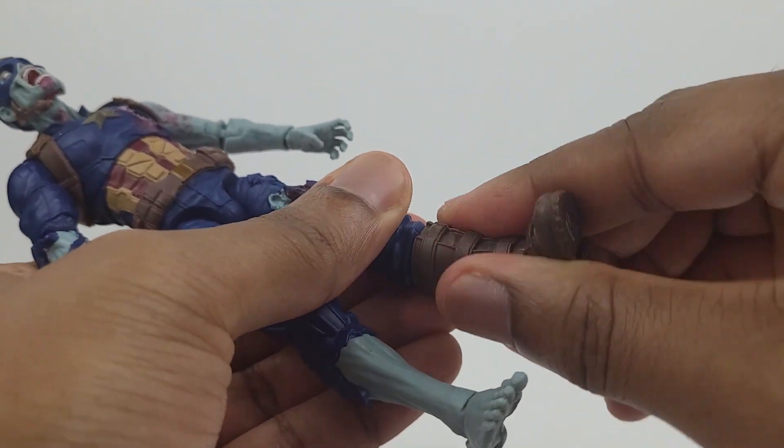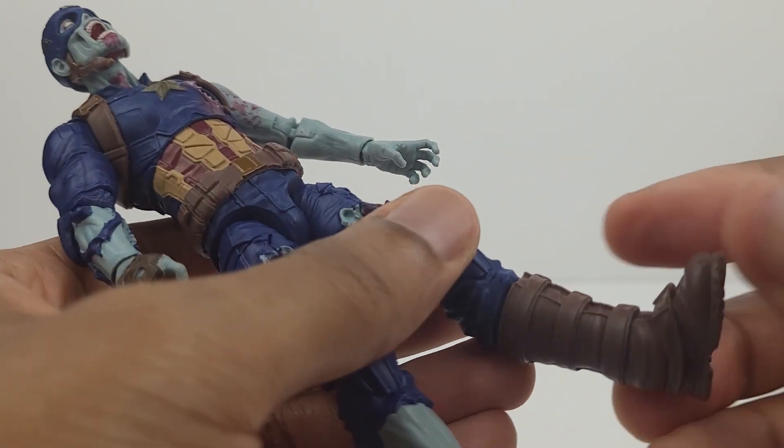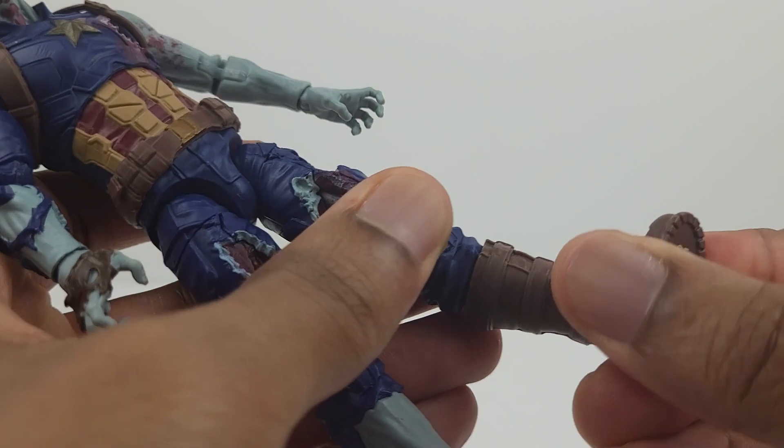There's a swivel at the top of the boot. As for the foot, it's on a hinge — it moves up that far and it bends down that far. And there's an ankle pivot.